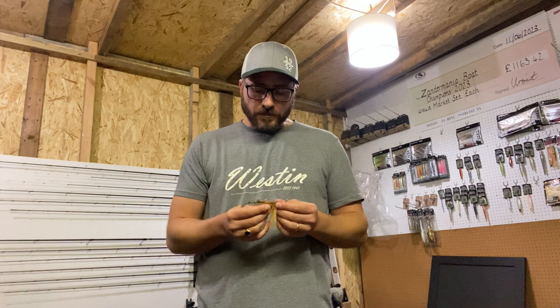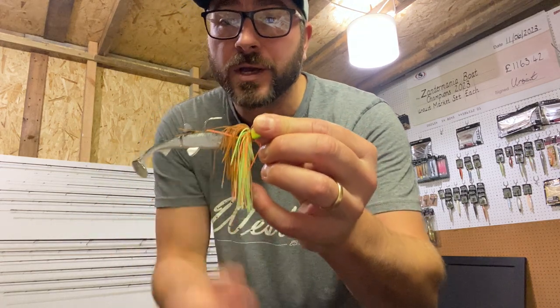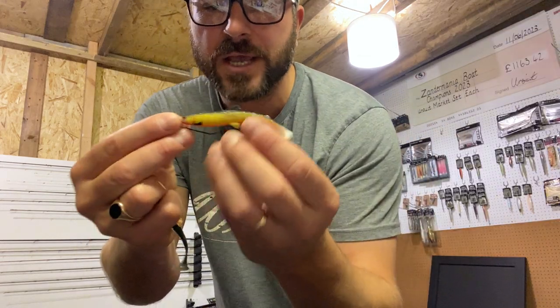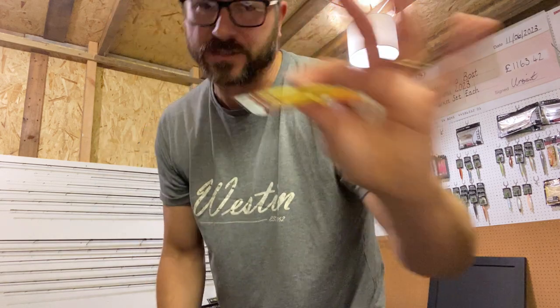Pay attention to those tiny details - the right ways versus wrong ways make a difference in your catch rate. So the question is: how do I fish really weedy venues? A lot of you will know I'm not the biggest fan of fishing offset. I do it occasionally on a bull tees on an offset jig head, but I always prefer an open J hook. Nothing has to happen before that hook point gets near the fish's mouth - with offset, something has to happen first for the hook point to expose itself.